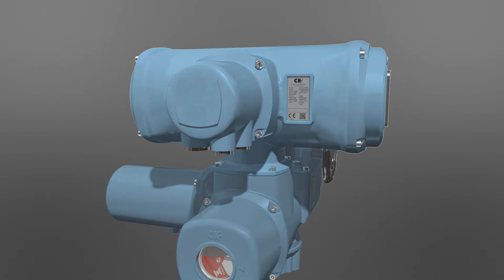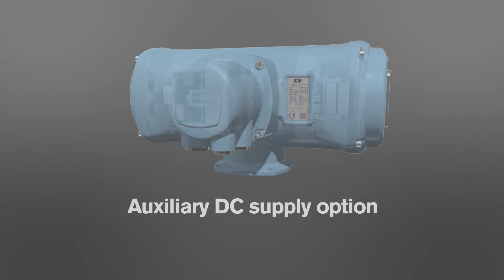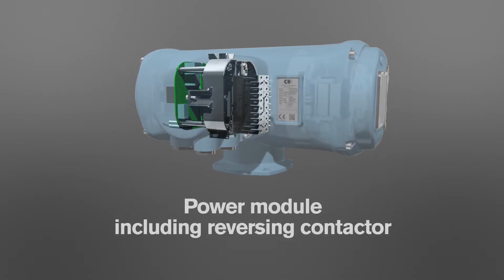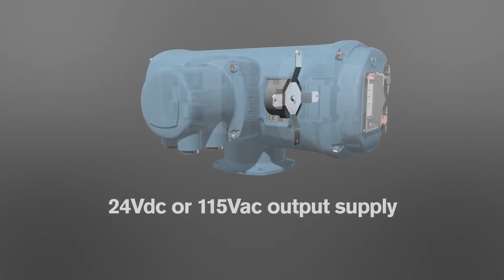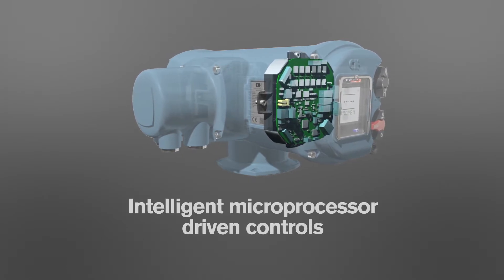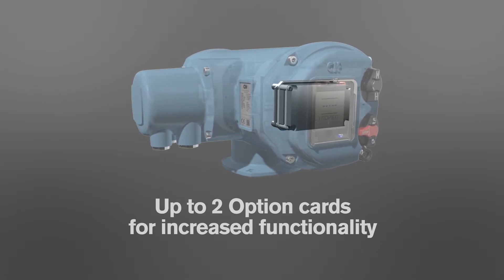The Centronic module provides built-in protection for the actuator motor and control circuits, auxiliary DC supply to maintain electronic functionality during mains power loss, reversing contactor or solid state starter for modulating applications, 24 or 115 volts output supply, and microprocessor controls for reliable and repeatable operation, with up to two option cards for increased functionality.